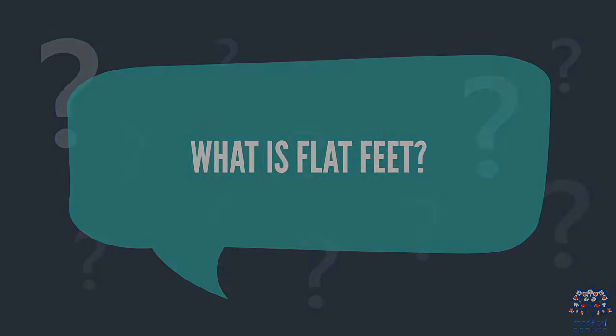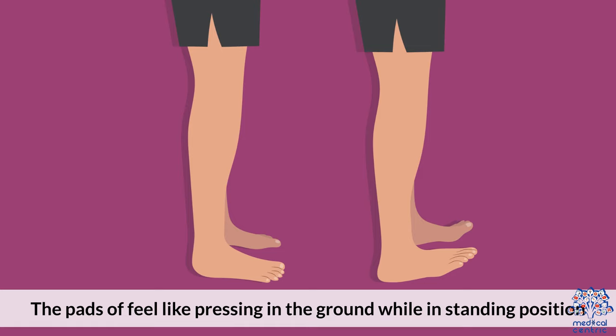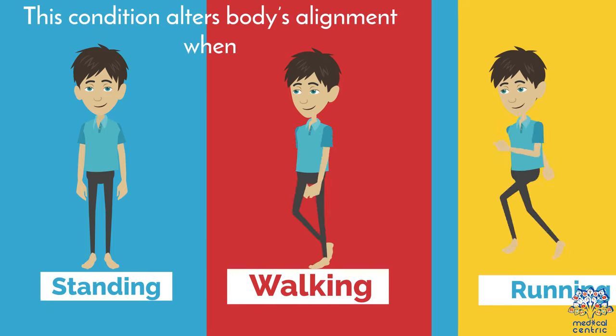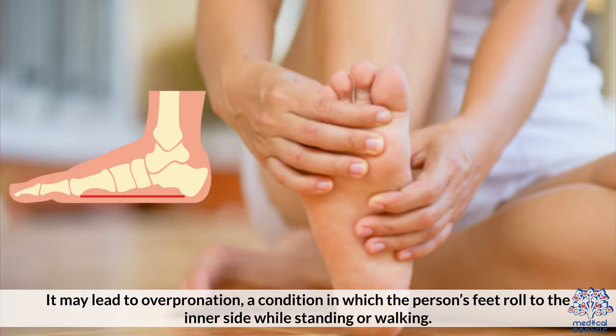What is flat feet? Flat feet is a condition in which one's foot or both feet have no arch or very little arch. The pads of the feet feel like they're pressing into the ground while in a standing position, and the arch raises off the ground very slightly since there is a gap under the inner part of the foot. This condition alters the body's alignment when standing, walking, or running. It may lead to overpronation, a condition in which the person's feet roll to the inner side while standing or walking.